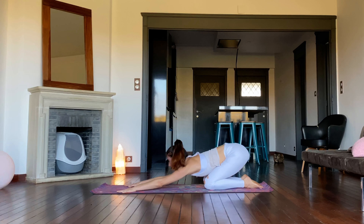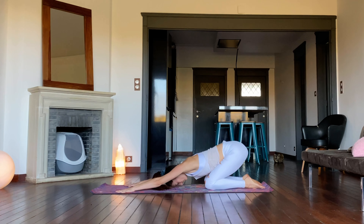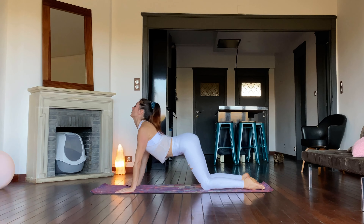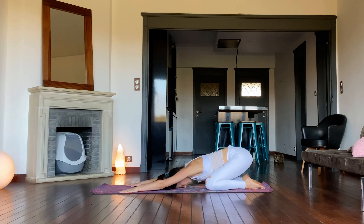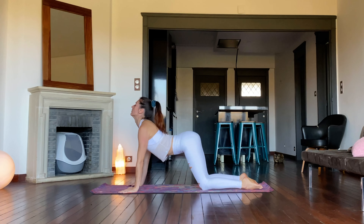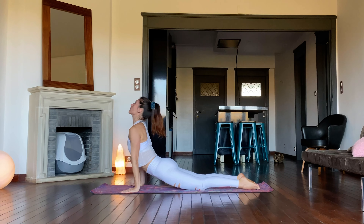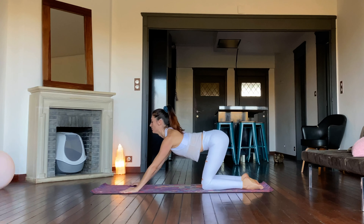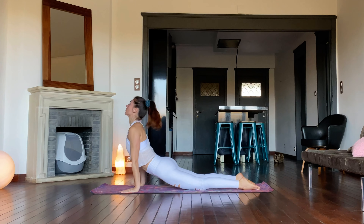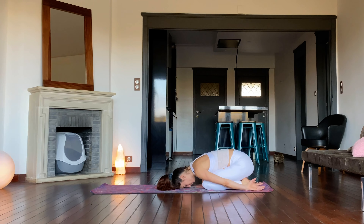Lift the gaze. On an inhale, move into a backbend — arms straight, legs comfortably apart. Exhale, return to child's pose. Repeat four more times, fluidly moving forward and back again. Pause in child's pose, arms resting alongside the body.